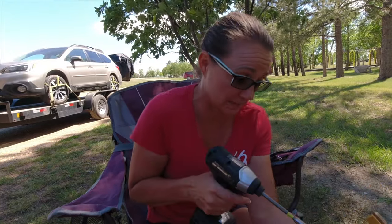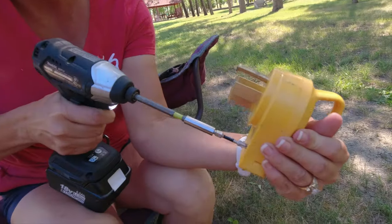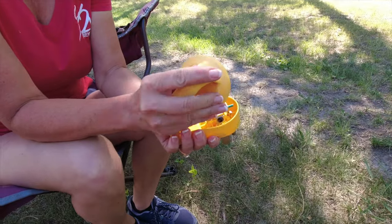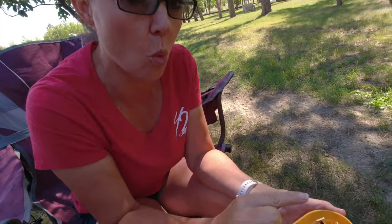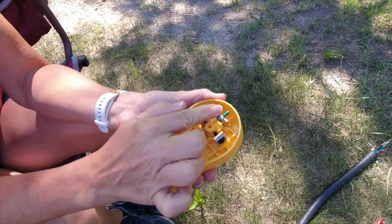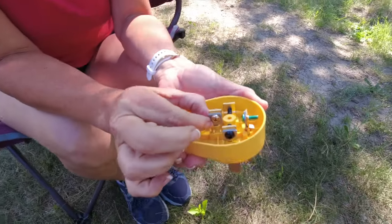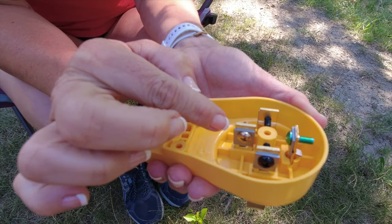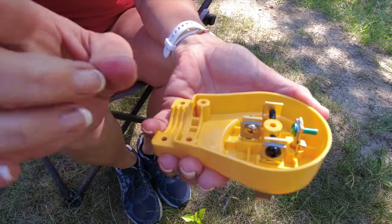Next part is putting the wires back in, which is super important. You have to start with the white, then go black, red, and green. The green has to go up and over the black and white. Then we're going to lift up the terminal just enough to back off pressure from the screw to put the copper wire in between the plates, making sure that no strands are loose.